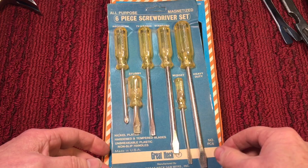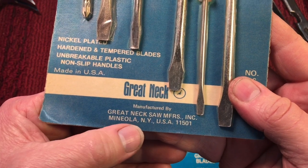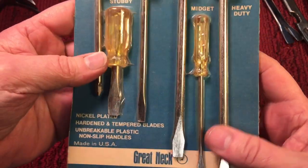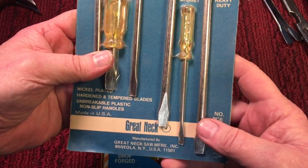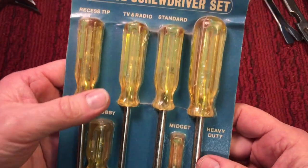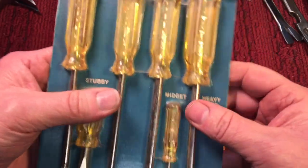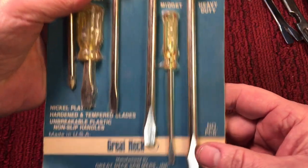I have a couple of screwdriver sets — NOS. This one here was manufactured by Great Neck. You can see Great Neck Saw Manufacturers Incorporated, and it was in Mineola, New York. My buddy Trader Joe lives not far from there — it's in Long Island. Back then, Great Neck used to be a big producer of different tools and things like that. You can see Made in the USA, nickel plated. It was a less expensive carded item, kind of shrink-wrapped plastic around the screwdrivers. You can see what type of screwdrivers — a little bit dusty, but that's one set.